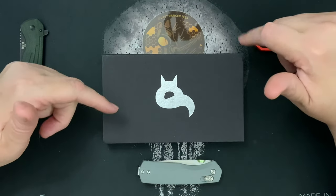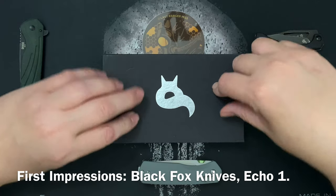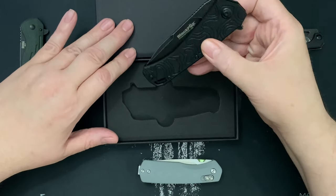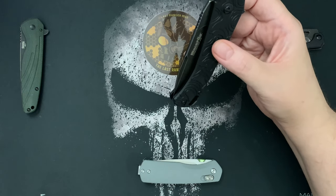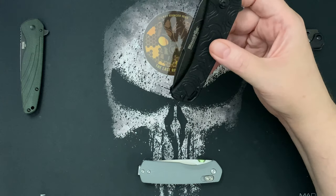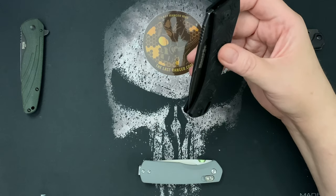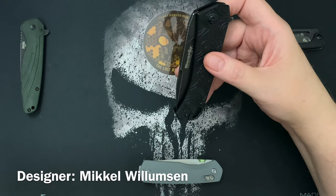Welcome back. Today's knife first impressions is the Echo One by Black Fox Knives, the subsidiary of Fox Knives. I got this last week from KnifeCenter, knifecenter.com. I believe it's a new item. I paid sixty dollars for this — it was a special pre-release price — and it's currently going for $67.95. It's a very nice knife designed by Mikhail Williamson, and it's a flipper knife.